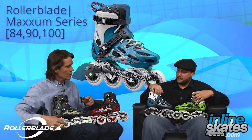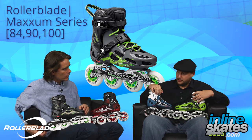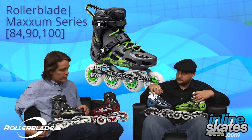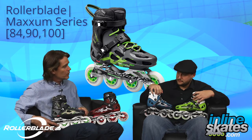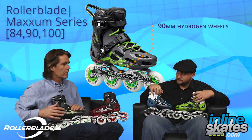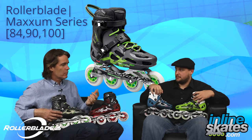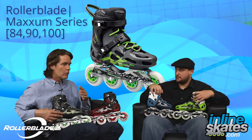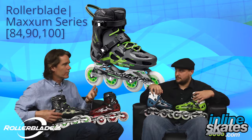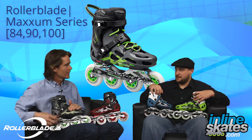Next up we have the 90, and it seems like we get a little bit of an upgrade in a couple spots here. Tell me about the Hydrogen wheel. Yeah, it's a big upgrade — these four 90mm Hydrogen wheels, SG9 bearings as well. Hydrogen wheels are basically the best wheels we can make. They're poured in the USA, just a better urethane compound. Really high rebound, great wear, they're faster, they're better — they do everything better. I can't recommend Hydrogen wheels too much.